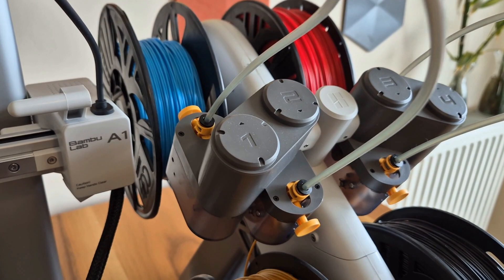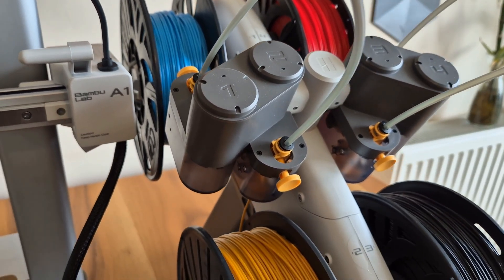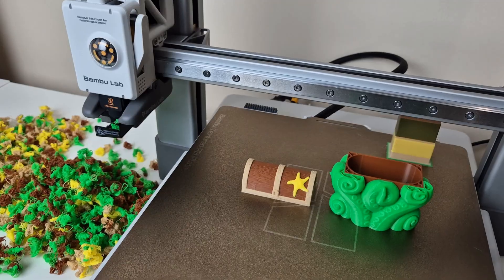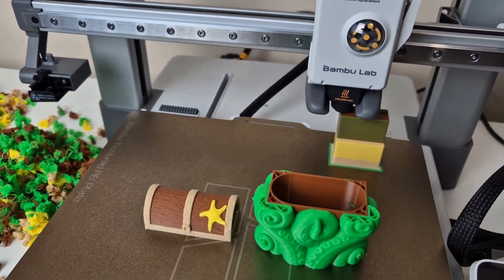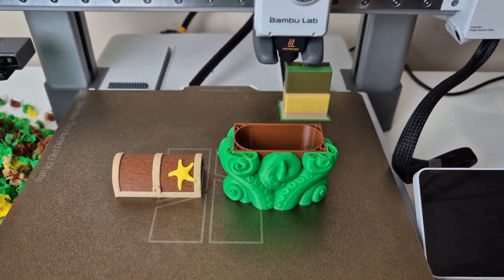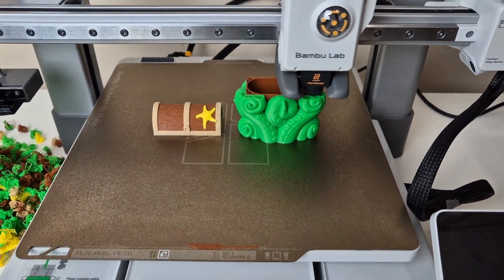The A1 series entered the market with two models: the A1 and A1 Combo. All the features I mentioned apply to the standard model. What makes the A1 a Combo is the AMS Lite system. Thanks to this system, you can achieve multicolor printing with your printer without the need for painting.